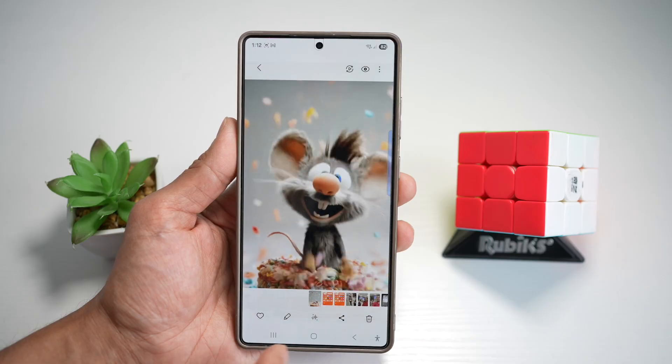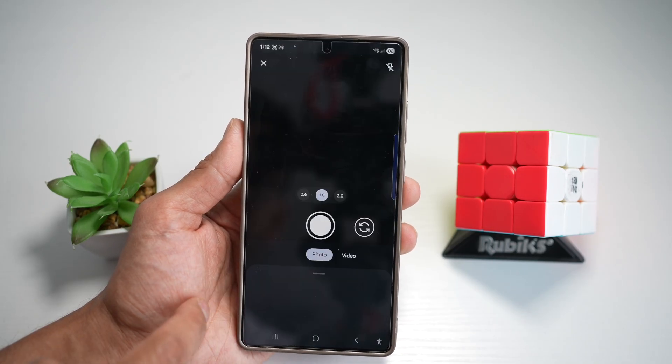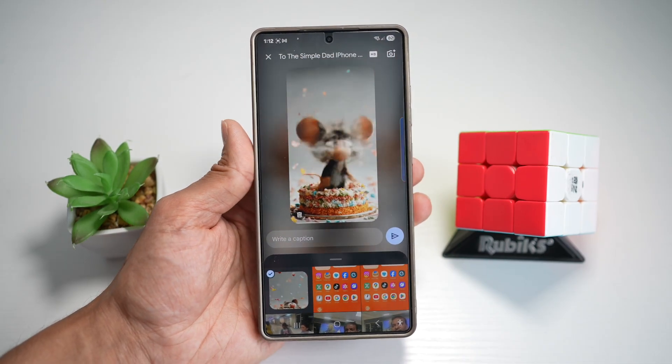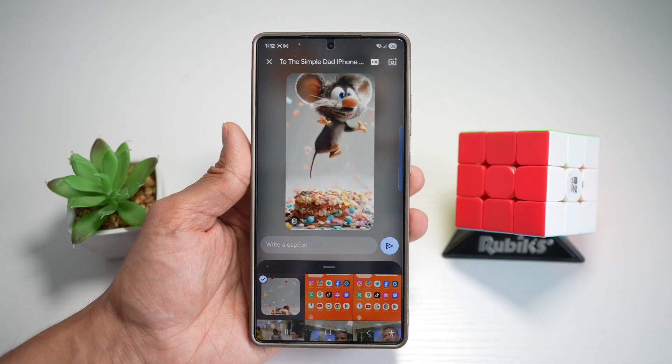Now using the GIF, you can go ahead and share it on WhatsApp, Telegram, or basically anywhere you like. This is great as you can express yourself with custom reactions, memes, or funny moments — all made right on your phone on your Samsung S25 Ultra.